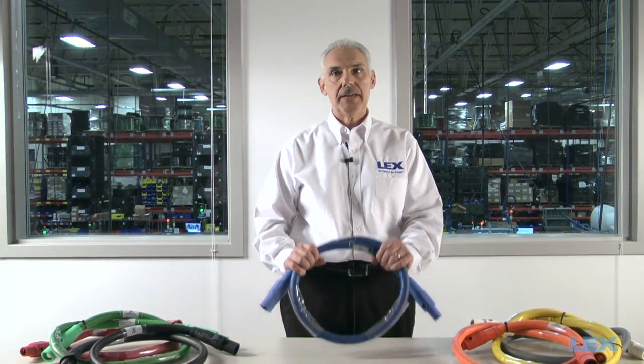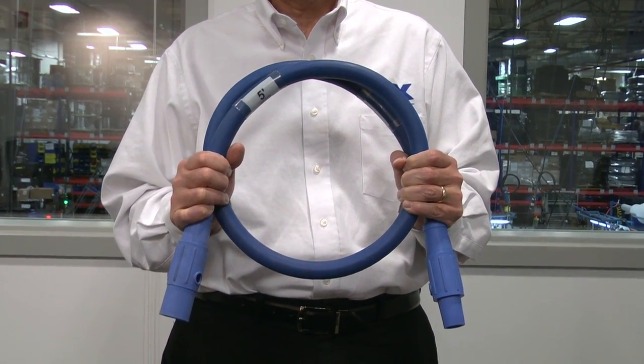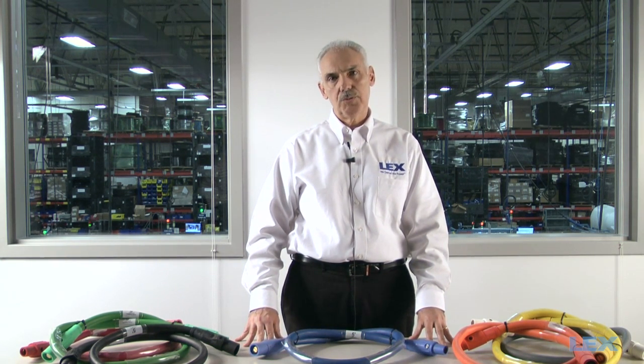Choosing the right cable can extend the service life of your cable extensions and lower the total cost of ownership. The most common form of a feeder cable is a cam extension — a feeder cable broken up into usable lengths, usually 50 or 100 feet, with cam connectors on either end to allow the sets to be plugged into one another or into a distribution box.